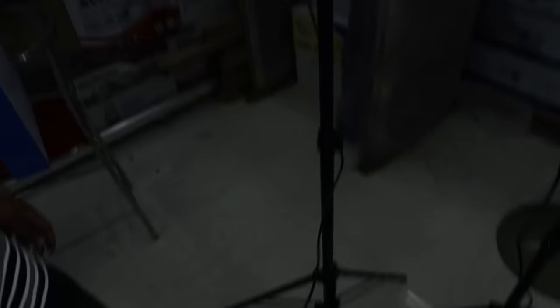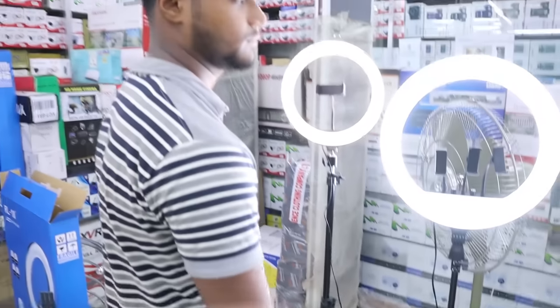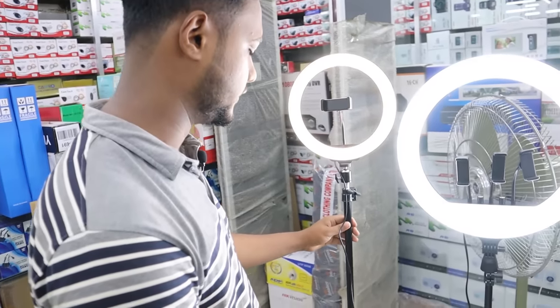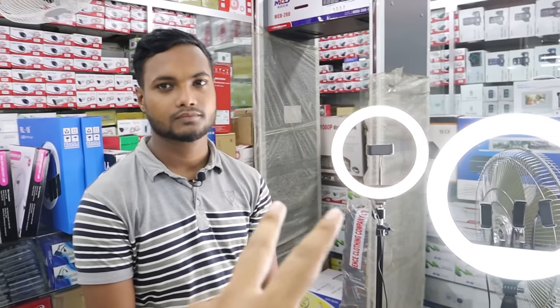There is a turn on/off switch, and remote controls are also included. The brightness can also be adjusted — it gets very bright. So what is the price of this setup? This one is around 100,000. Yes, just 100,000.